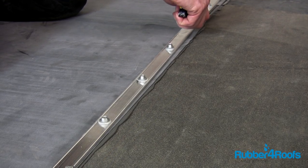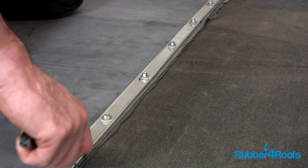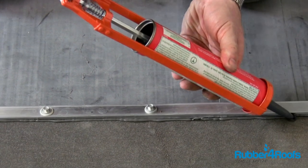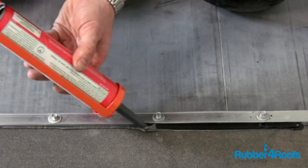Trim back the excess rubber membrane, being careful not to cut the underlying roof material. Apply a bead of lap sealant to the edge of the termination bar to create an additional seal between the EPDM rubber membrane and the underlying roof material.